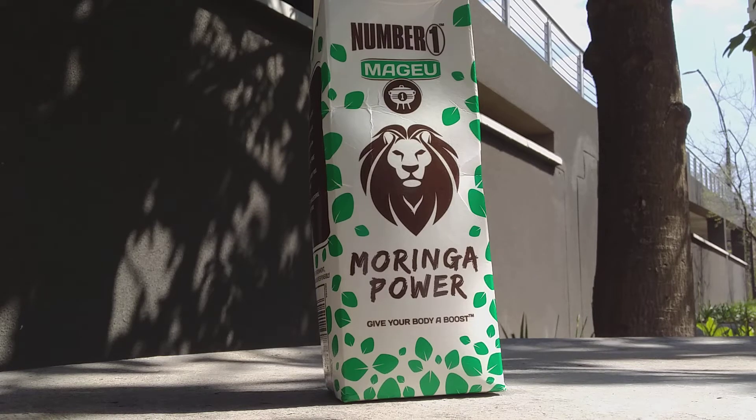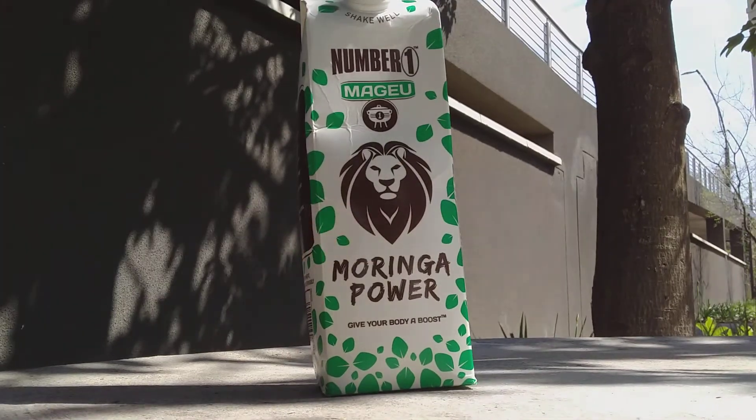After dissolving, that's when you can drink it. Some prefer to put it in the porridge, some prefer to drink it with tea, some prefer it with Mkhewu. And the Mkhewu that we recommend is number one Mkhewu, Moringa Power, because it also contributes to your system.